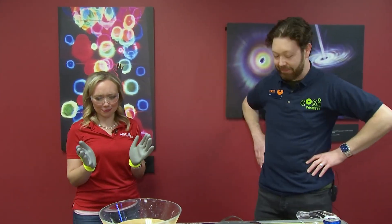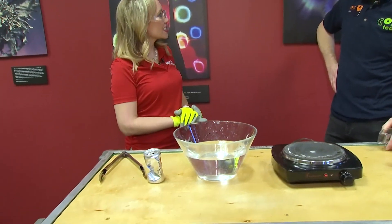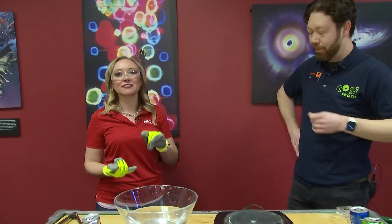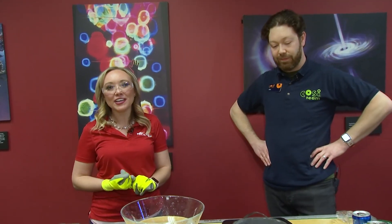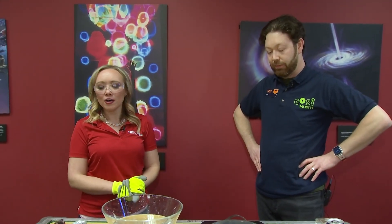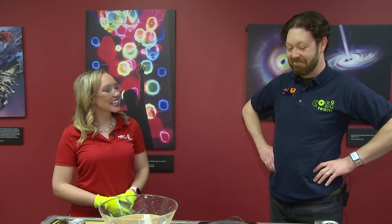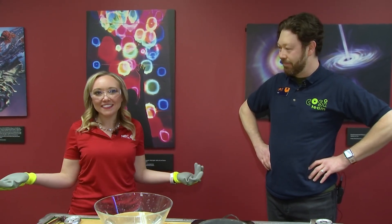Thank you so much for showing us this really cool experiment and talking about some of the big transitions getting ready to happen over at COSI. If you want to check on those dates, see what exhibits are coming and going, you can log on to COSI.org, or to look at this fun experiment and hear Joe explain how it ties into weather here in Ohio, you can log into NBC4i.com. Thanks, Joe! Thanks for having me.